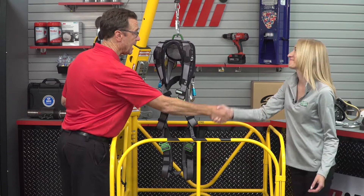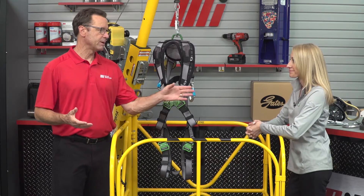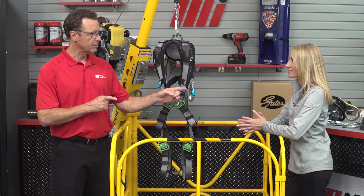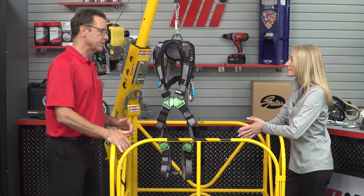Thanks for having me, Tom. I'm excited. We've got a whole bunch of good stuff here on set because we're going to be talking about the three components of fall protection — and it's kind of like the ABCs. We've got Anchorage, Body Support, and Connection.